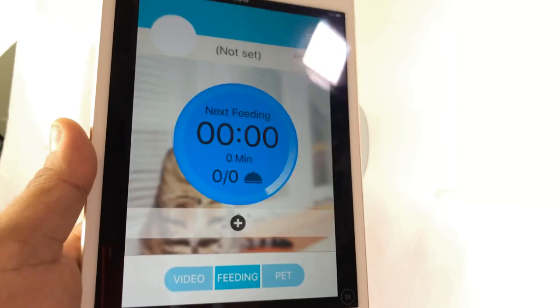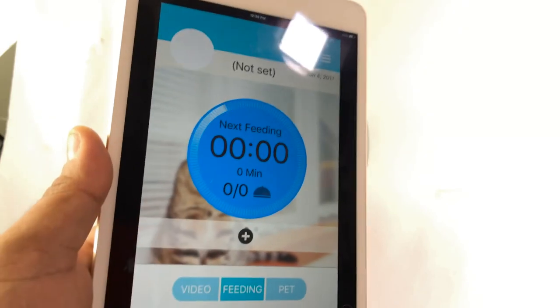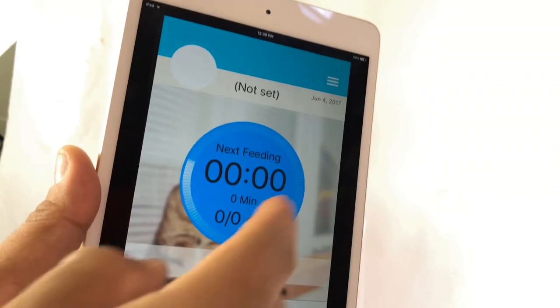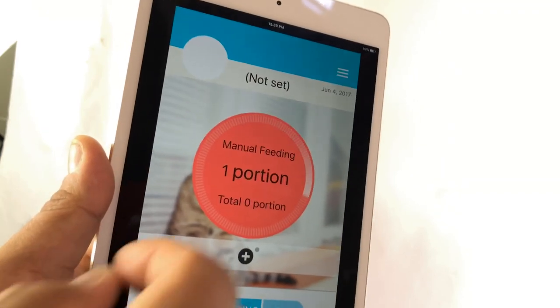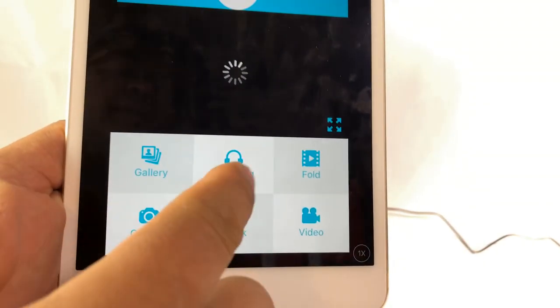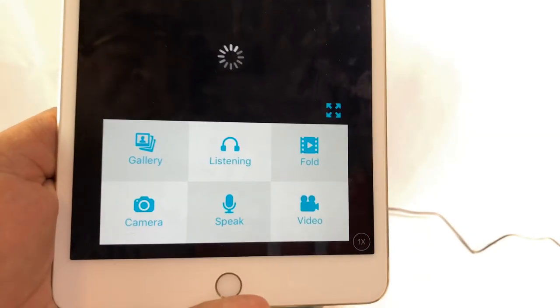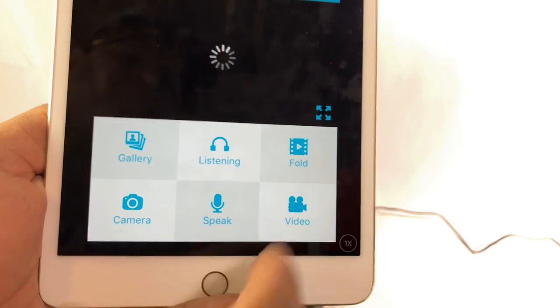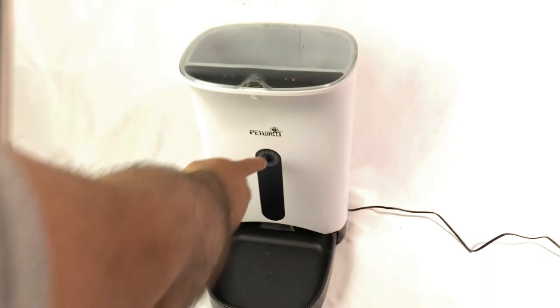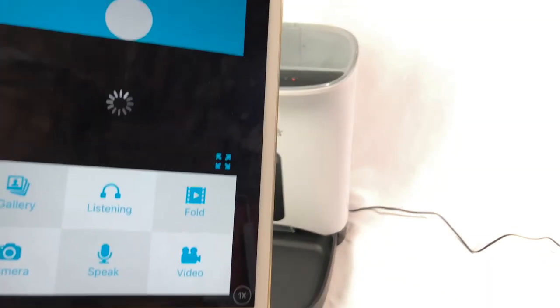You can see: how many portions you want to feed, the next feeding time, how many hours, today's feeding portions, next feeding, and manual feeding. This is cool — from away from home you can listen, record video, speak, and even take photos through the camera. Very nice.